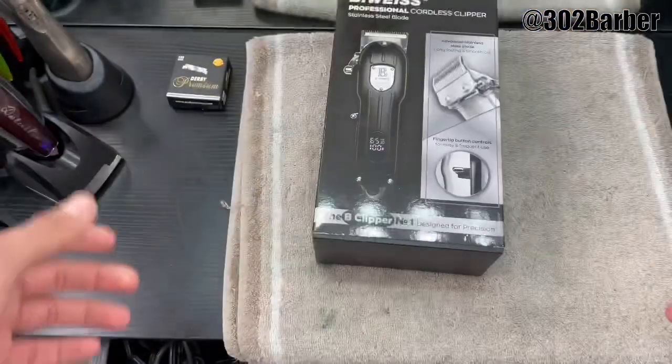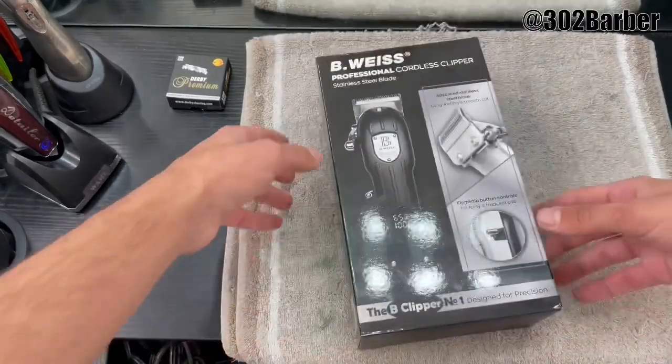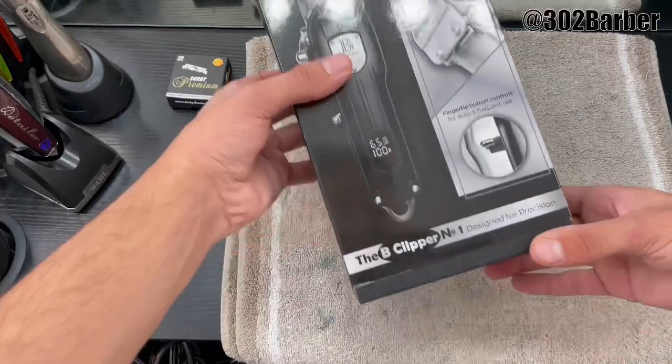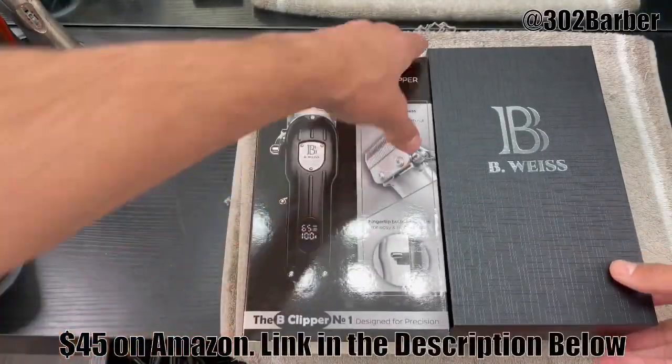What's going on guys, we're finally back with another video — it's been a long time. This time we're gonna do a self-cut tutorial. My hair is still kind of fresh, it's been like five or six days, but we're gonna fix it up and see how it comes out. Today's video is sponsored by B Weiss — they sent me this machine, and you can find it on Amazon for less than 60 dollars.